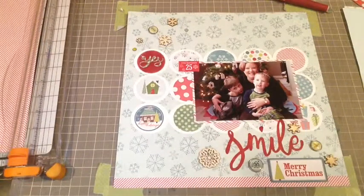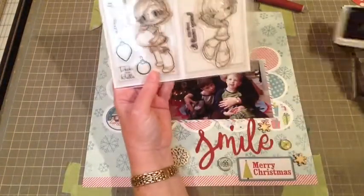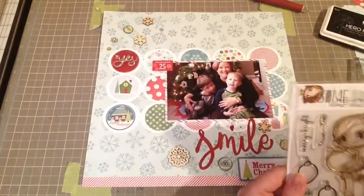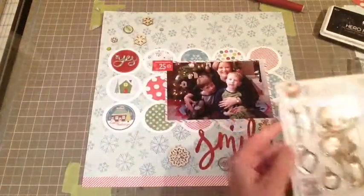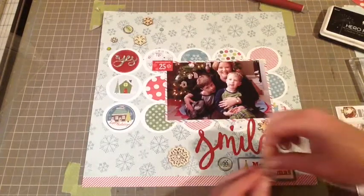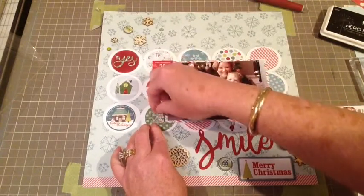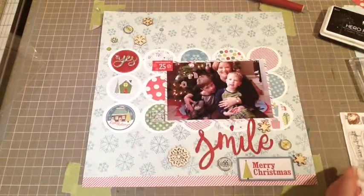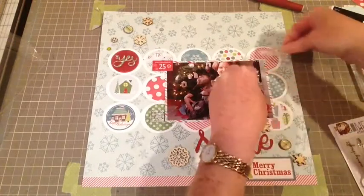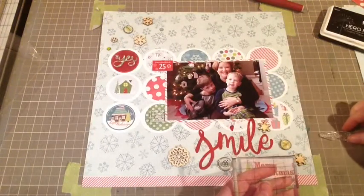As you know, with Some Odd Girl, Christy makes the best sentiments and I love to include them on my scrapbook pages. I've got this set and I really like 'Deck the Halls' and 'Merry and Bright.' The great thing about clear stamps is you can just play with them and see where they're going to look good. I kind of like 'Deck the Halls' down at the bottom on the pattern paper — don't be afraid to stamp directly on your layout, it's really fun. I'm going to put 'Merry and Bright' in the top corner.